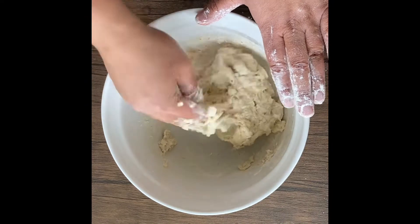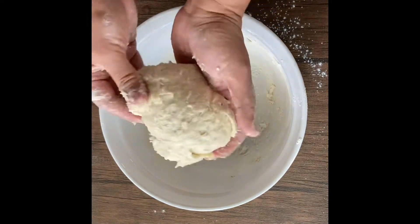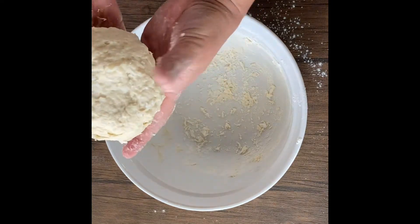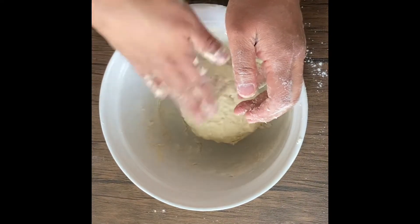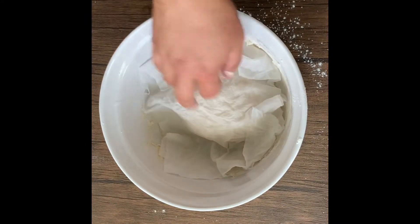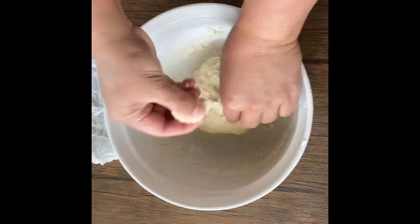This is the perfect consistency for the dough pie — you don't want it too wet and you don't want it too dry. When you knead it, it should not be sticking all over your hands. When you press on it, it's not sticking to your fingers — so this is perfect. You'll also notice it's not a smooth ball, because you're not kneading it like you would for bread. Then I like to get a wet paper towel and lay it over the dough to let it rest.